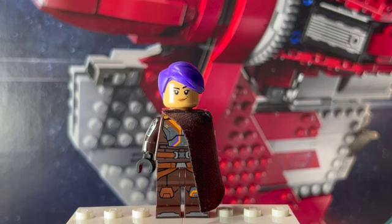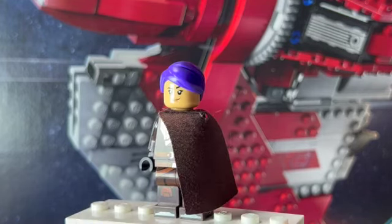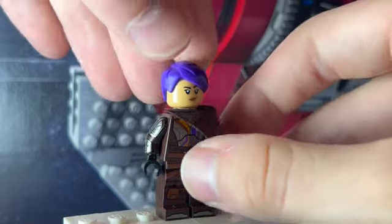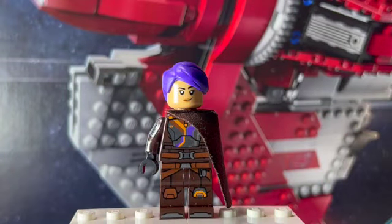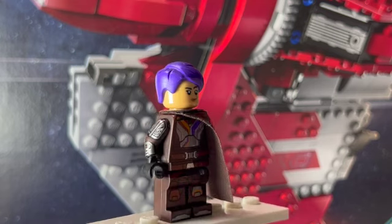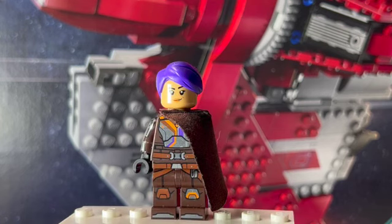The first minifigure up isn't really a spoiler character. Here we have Sabine, and this is kind of when she was off in the desert looking for Ezra. She was riding on that big animal thing, and she had that little side cape on her shoulder. I took one of these thinner brown capes — this is from the Mandalorian battle pack from 2020 — and just put that on the side, moving it so it covers one of her arms. I think that looks really nice. I also added the arm printing from the updated Beskar armor of the Mandalorian.